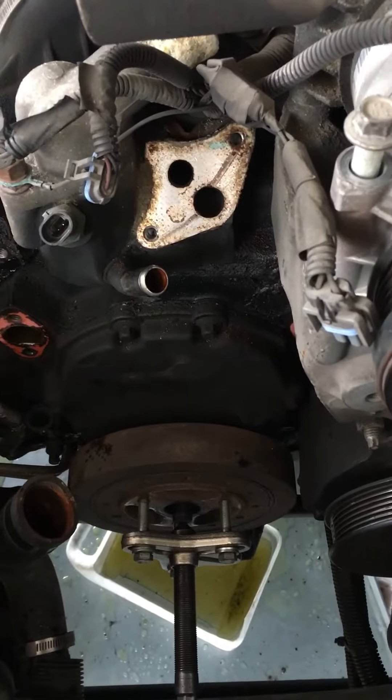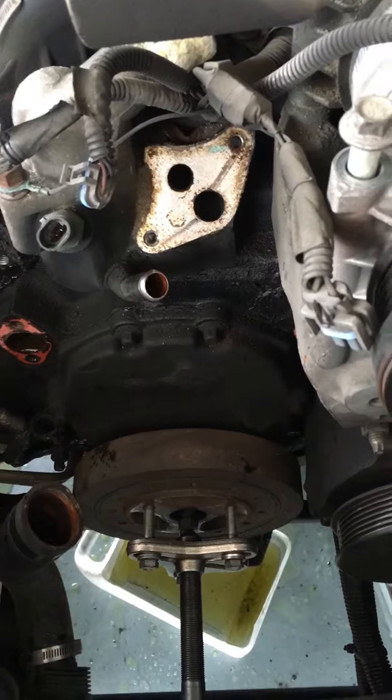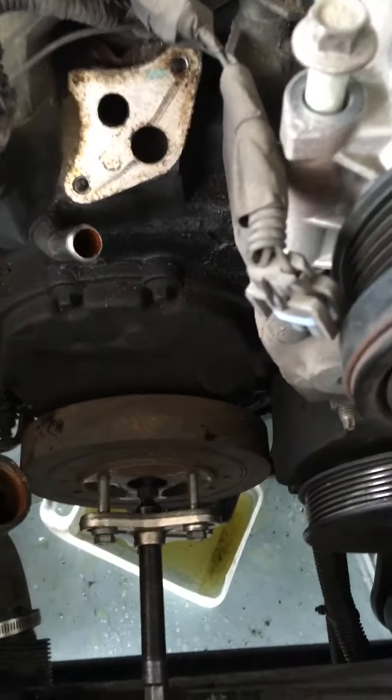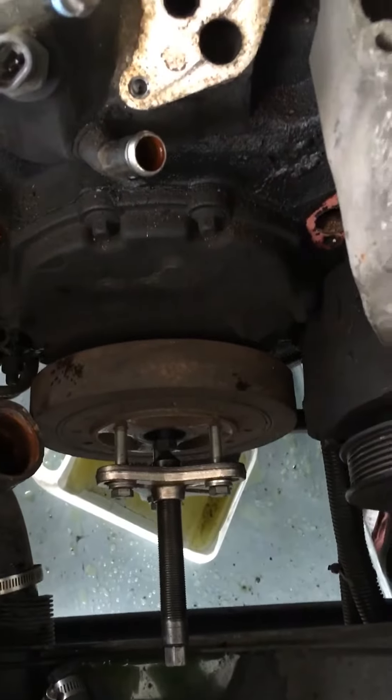Just a tip: when you're doing the crankshaft dampener and you're going to pull it, don't waste your time using other methods. If it won't work, use a puller — you've got to use a puller similar to this one.